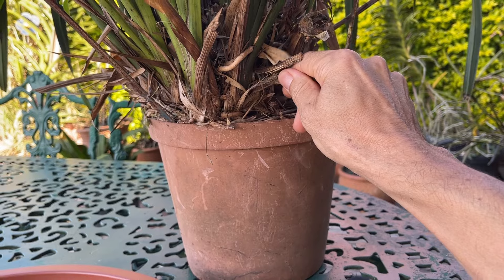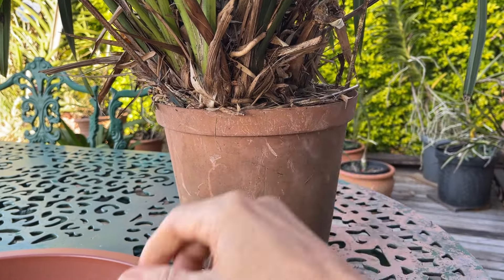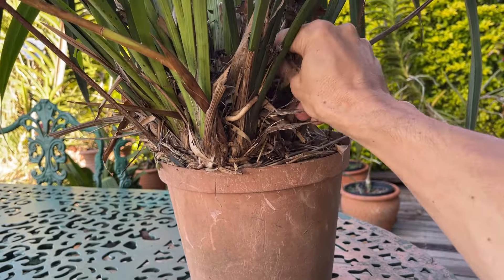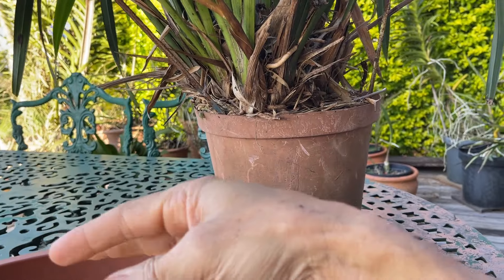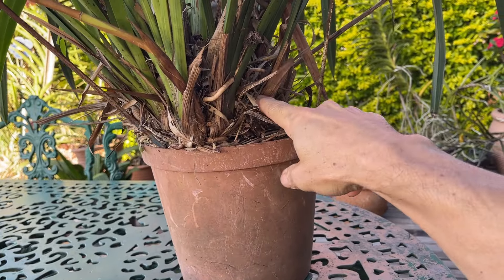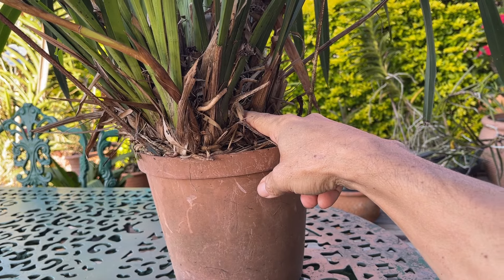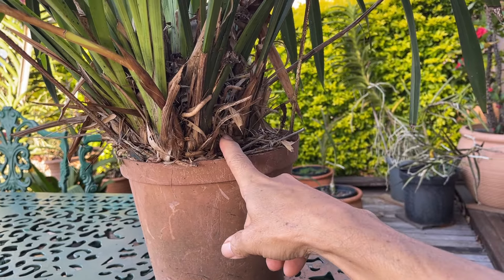Or the flower spike just realises it's not getting to the light and it just aborts itself. So what we need to do is make sure we get in and clear all of this debris out so that we can get good air movement in between and allow for the air to circulate through so we don't get that rotting off.